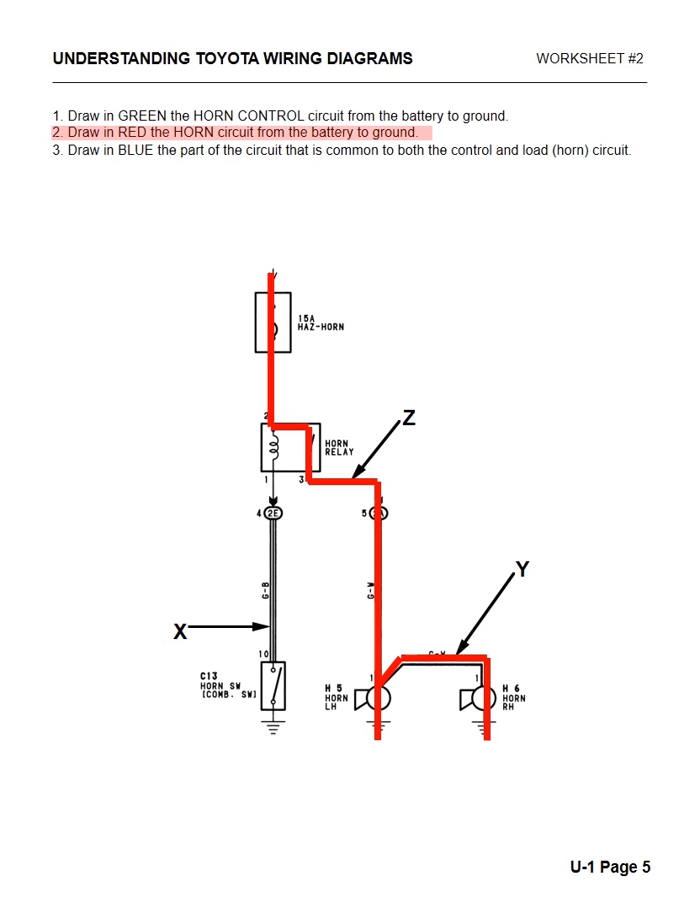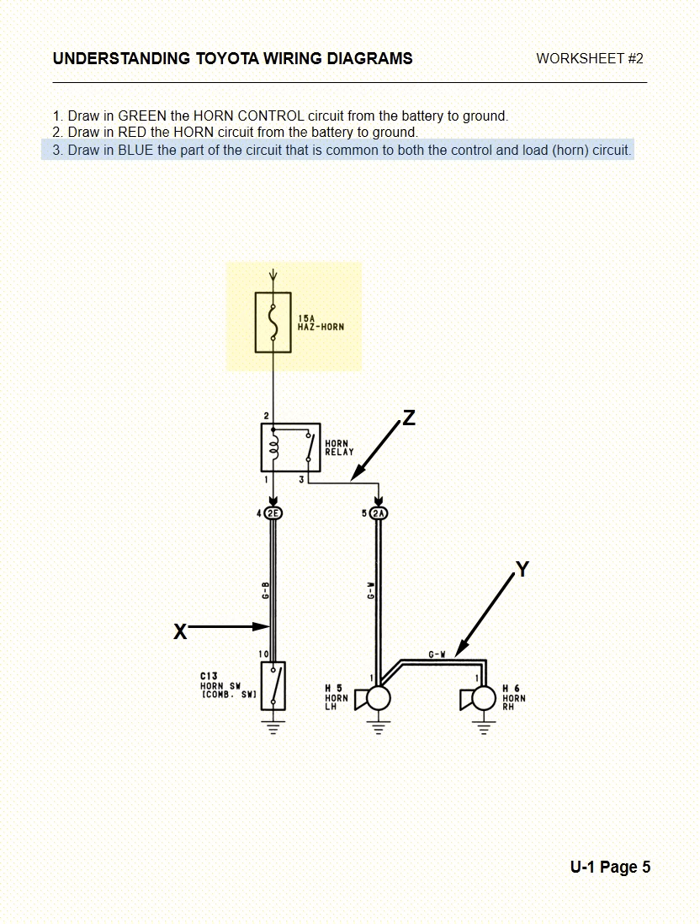Next, it says draw in blue a part of the circuit that is common for both the load and the control side. What we have here is they only share one thing — from the fuse down to the relay. That's the only thing they share. Any time something happens to both sides of the circuit, the only thing they share is that blue wire.